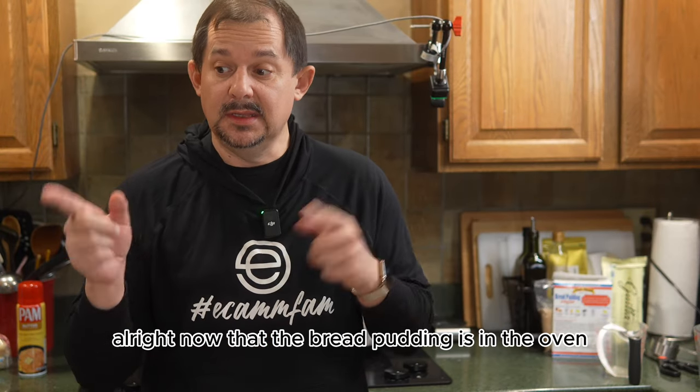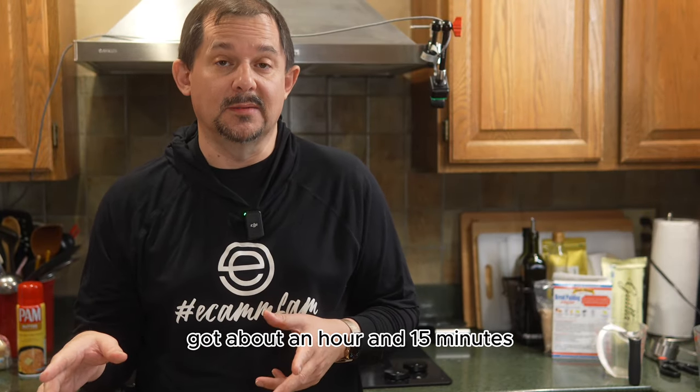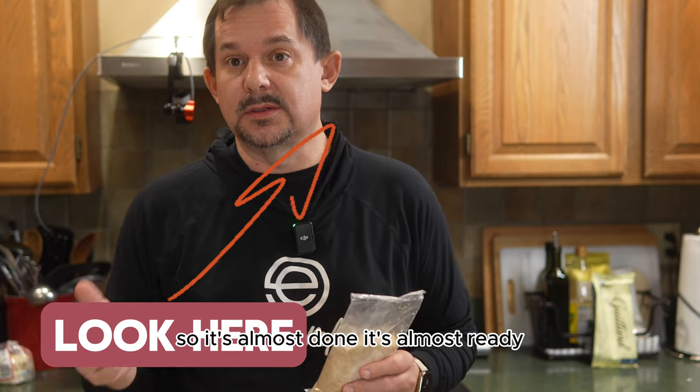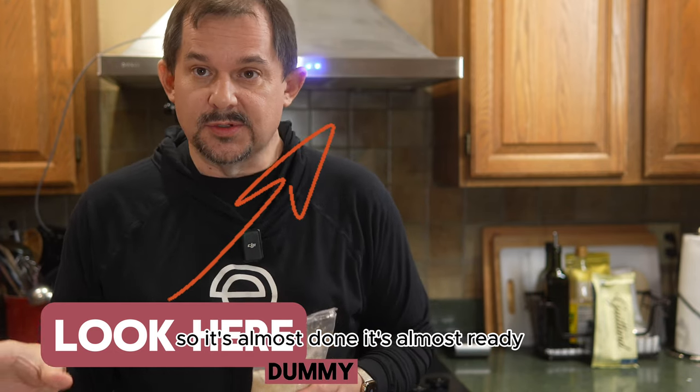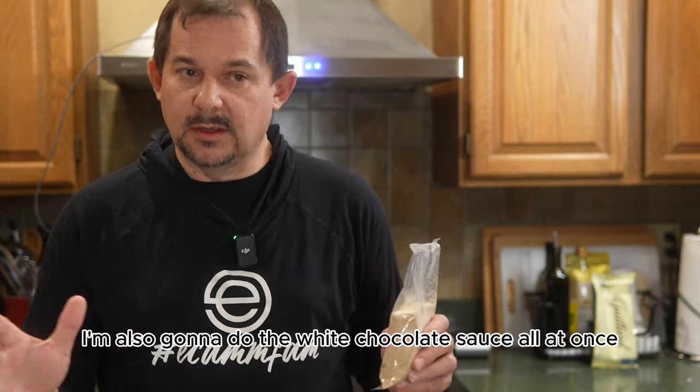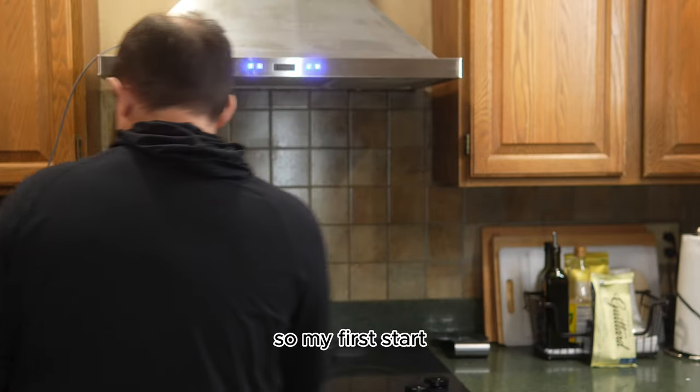Now that the bread pudding is in the oven, we've got about an hour and 15 minutes. The bread pudding is actually cooking very nicely — it's almost done. So I'm going to get the praline sauce going and also do the white chocolate sauce all at once.